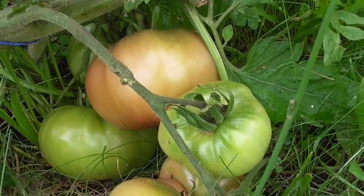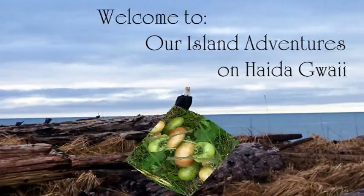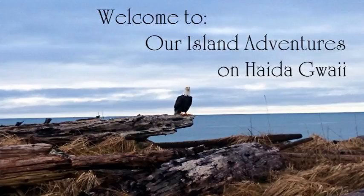Especially in the greenhouse, you will be the bee. You will pollinate your plants and you'll end up with tomatoes like these. Alright guys, Norm McGregor on Haida Gwaii for our Island Adventure. Take care. Bye.